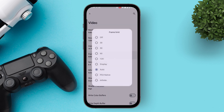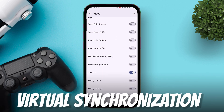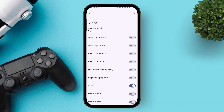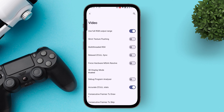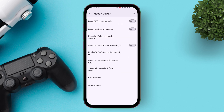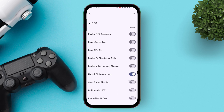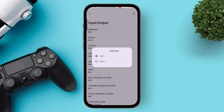Lowering the resolution to 720p or even 480p can give a significant FPS boost, especially on mid-range phones. Set the frame limit up to 120 for smoother gameplay, though most games will hover around 60. Enable VSync only if you see screen tearing — otherwise leave it off to minimize input delay. Turn on right color buffers only for games with visual glitches, and disable it if everything looks fine to save resources. If you're using external devices, configure your input-output settings to support keyboard and mouse properly.